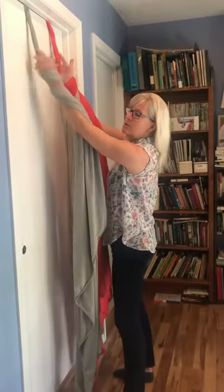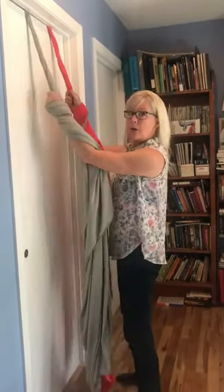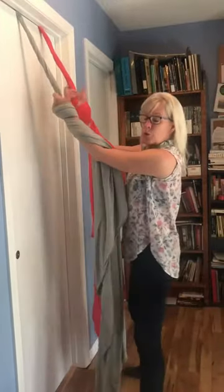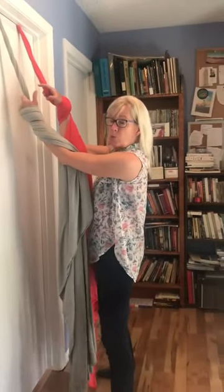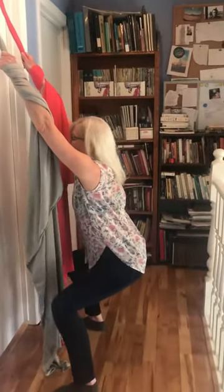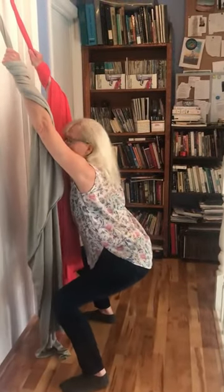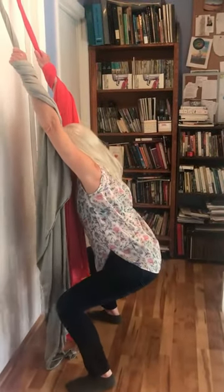You can wrap it around your wrists and hands and go deeper into a supported squat. You could use a physio ball to sit on, or a chair if you wanted. Go into as deep a squat as is comfortable for you, with straight arms and a stretch through the shoulders.